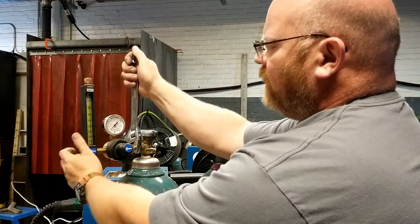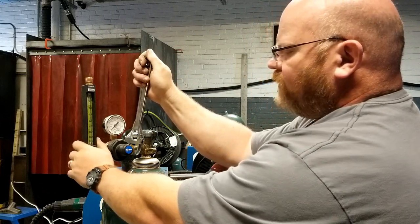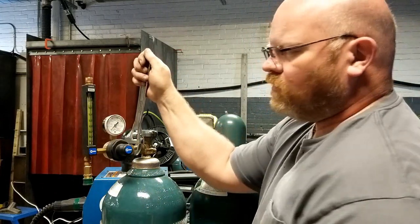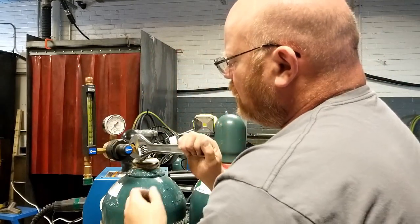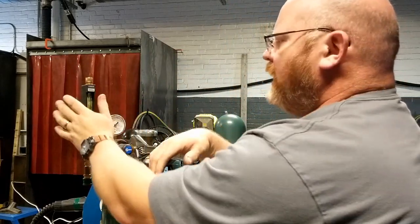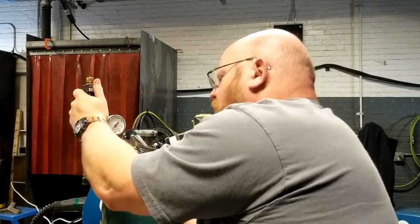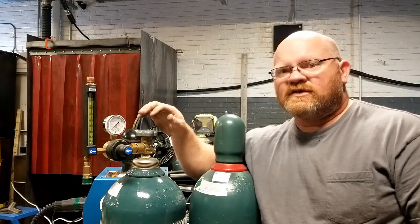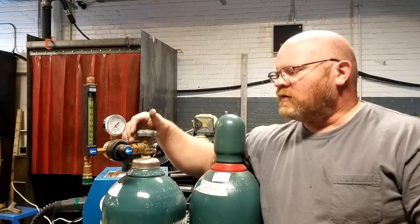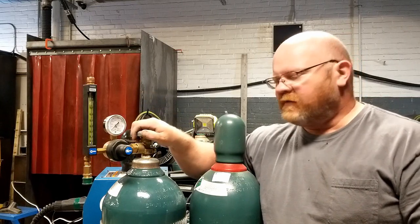I don't have a wrench this size in the shop so I'm using an adjustable. I'm going to hold this to keep it upright and give it a tight pull. If I turn this very slowly the whole assembly may rotate — it can be out of vertical alignment a little bit, but you don't want it too far. I'm going to snug it up and make sure it's in an ergonomic position. Pull it down — this should not have to be stupid tight. These are machine fittings designed to seal up upon contact.